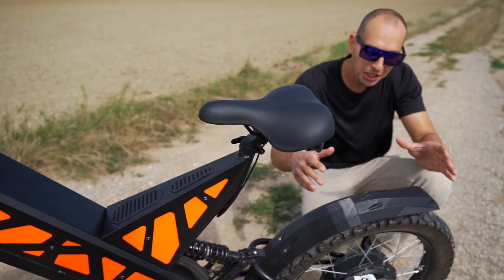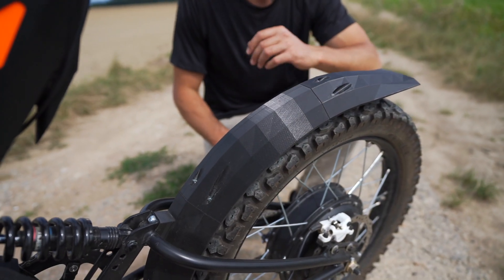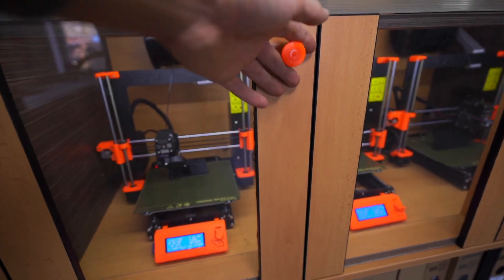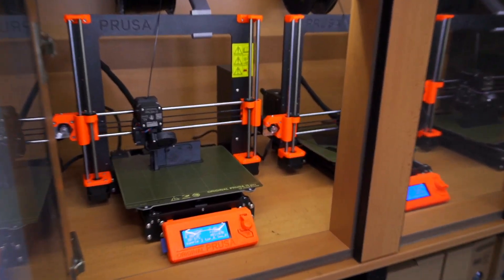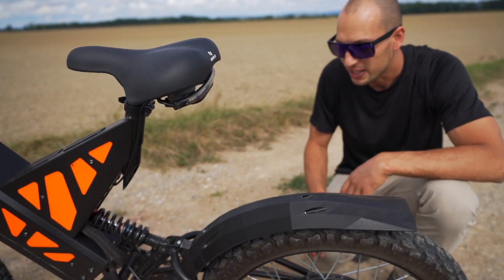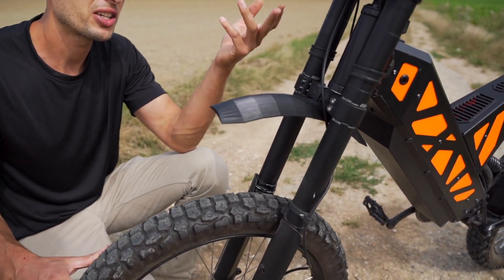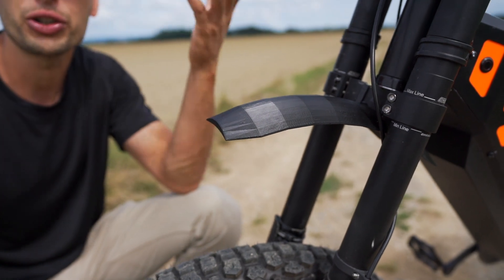I am absolutely stoked about these mudguards because you can print them on the most common Prusa printers. This one is printed from three pieces and they are just bolted together — it's seriously done within a few minutes. This one is printed from one piece and it has spaces for zip ties, so you just tie it to the front fork and you are good to go.